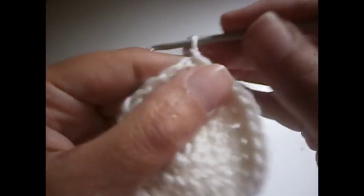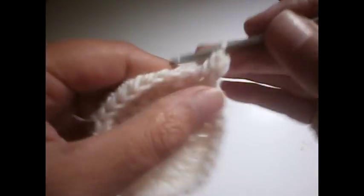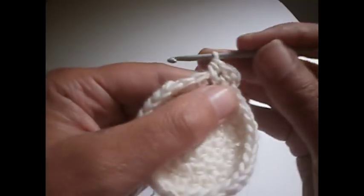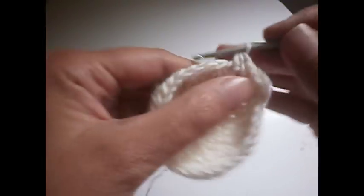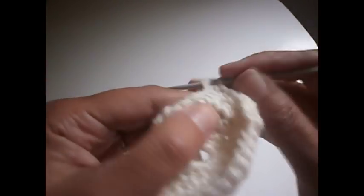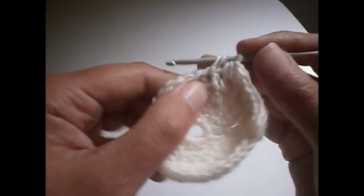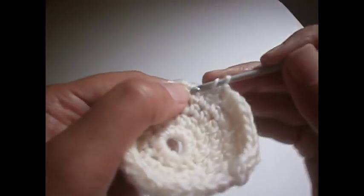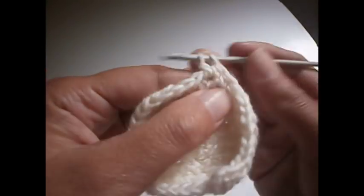The next row: another two chains, start with two chains and another treble in the same place. Now we make a treble, then four half trebles — one, two, three, and four — and in the fifth one we're going to make two half trebles in the same place. Then another four and two in the same place in the fifth. We continue all the row like that.